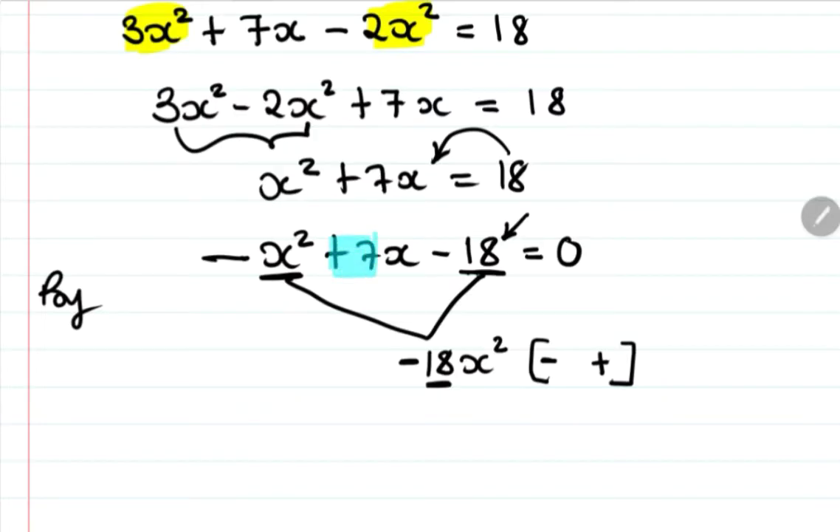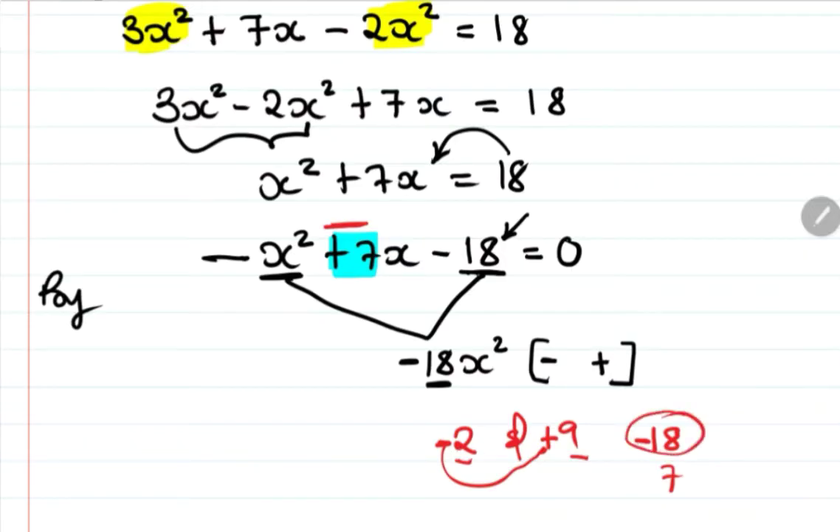Looking at factors of 18: 2 and 9. Their product is 18 and the difference is 7. The larger number, 9, takes the positive sign and 2 takes the negative sign. So negative 2 times positive 9 equals negative 18, and negative 2 plus 9 equals positive 7.